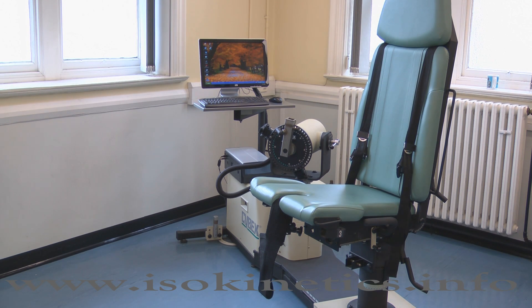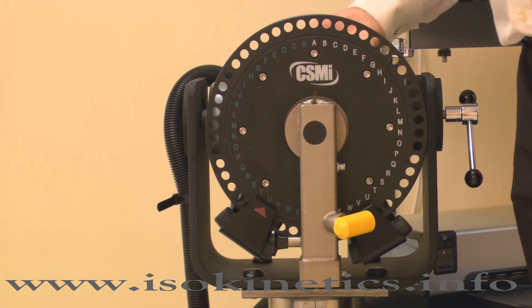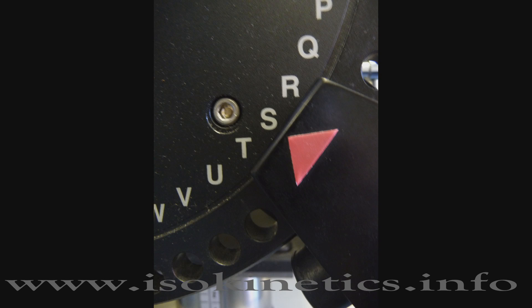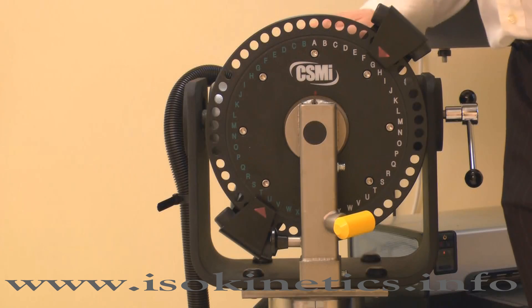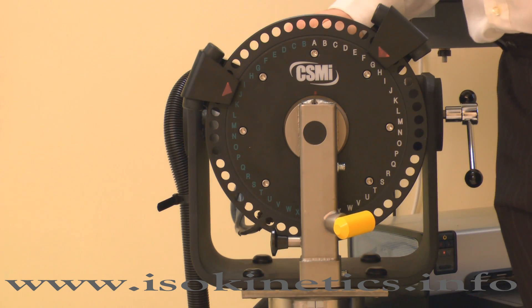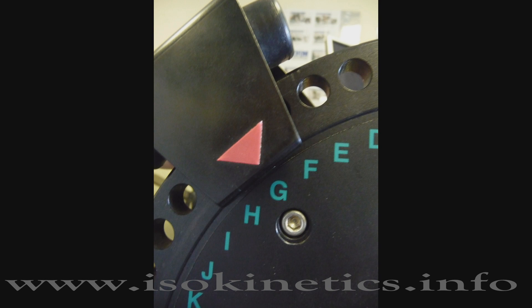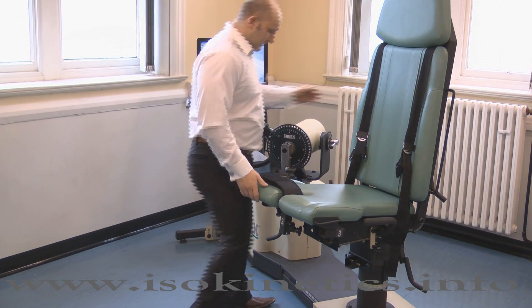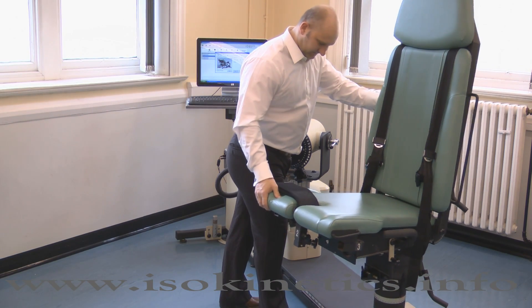First ensure all of the adapters and stabilizers are removed. Move the first dynamometer stop to position S on the wide scale. Now move the second stop to position G on the green scale. The position of the chair is not vital for this test, as long as it does not impede the motion.